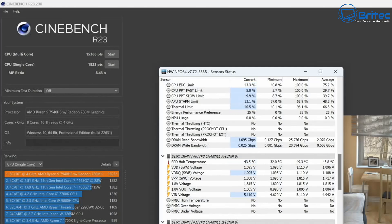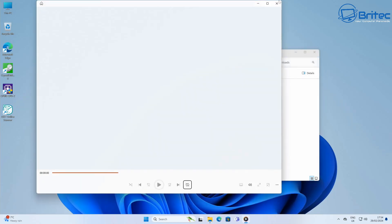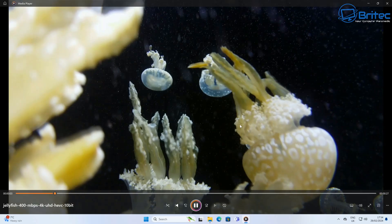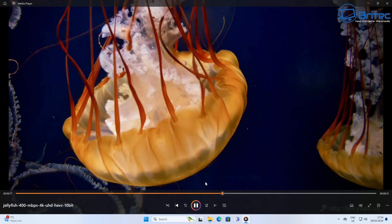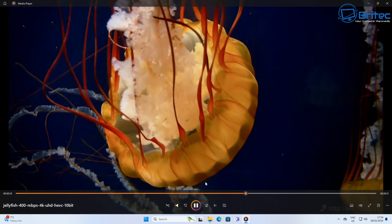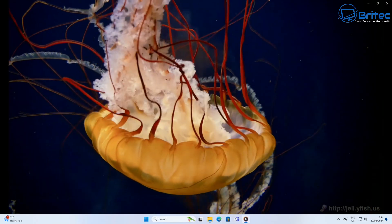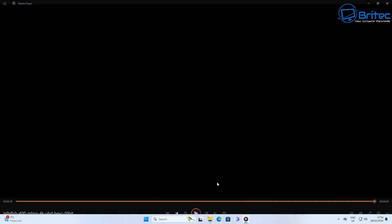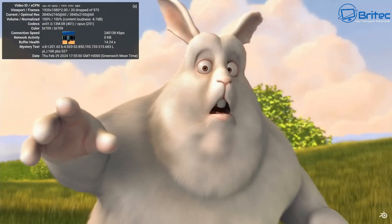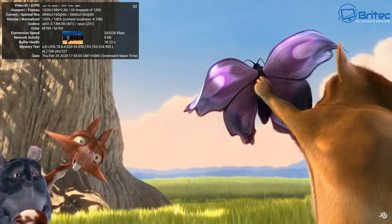For video playback, I ran a Jellyfish 400 Mbps 4K Ultra HD HEVC 10-bit file — quite a difficult file to play — and it plays back silky smooth. It starts instantly as you'd expect from this powerful CPU. This will be great for Plex servers and playing back all your 4K content, and you can use it for 4K video editing as well.